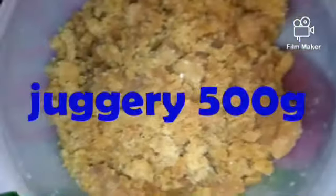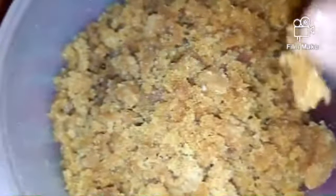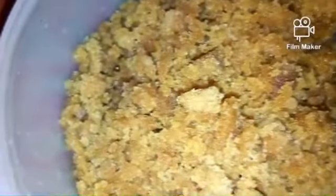Take the jaggery — I have grated it. And then we need three cups of coconut milk.